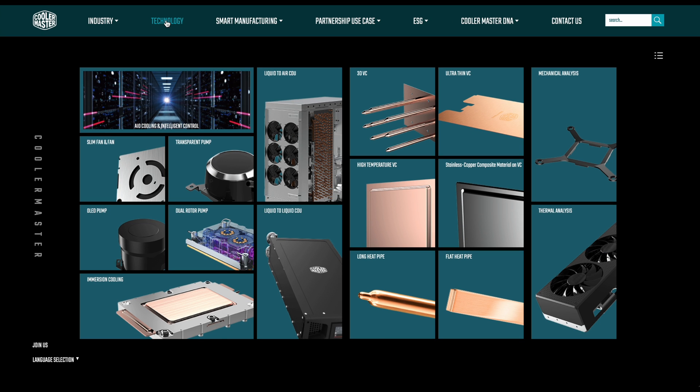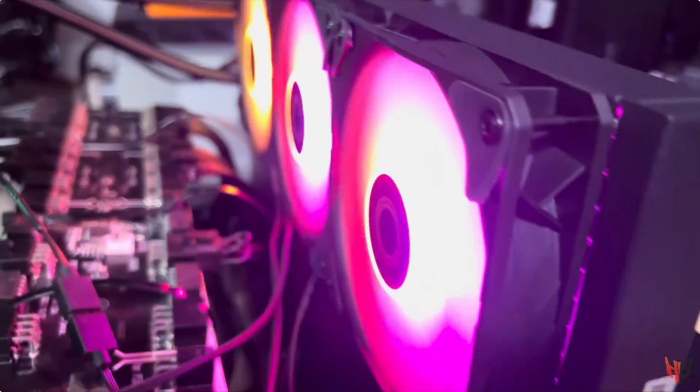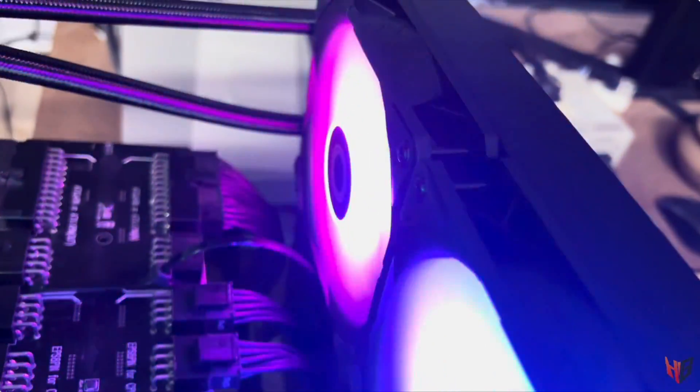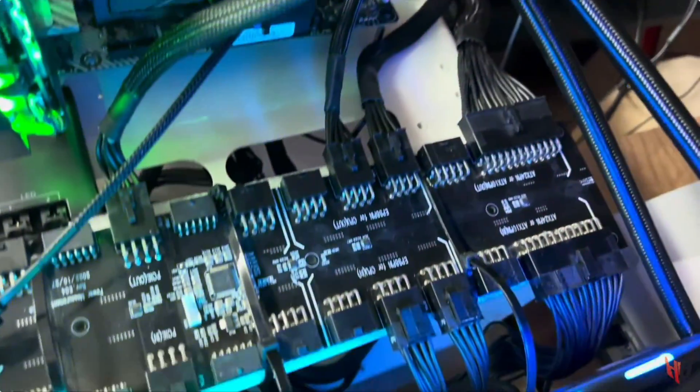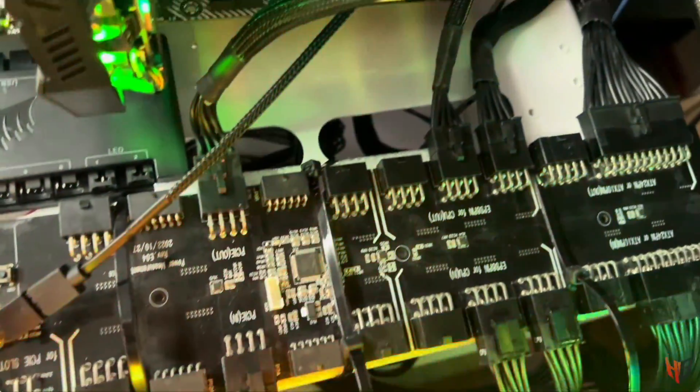The radiator might have a slim profile, but it has 22 FPI (fins per inch), so fans with high static pressure are required for optimal performance — like the ones that Cooler Master packed with this product. The block, made by Cooler Master, includes a high-speed pump that can reach up to 10,000 RPM.